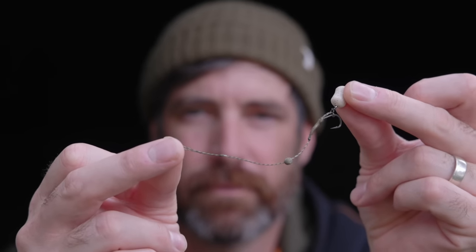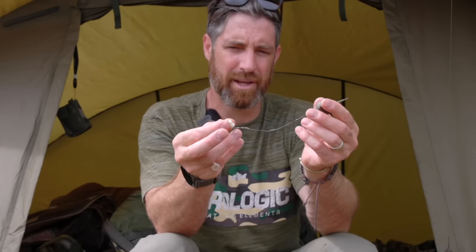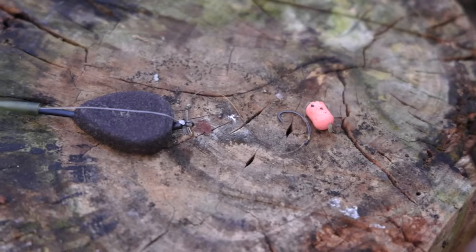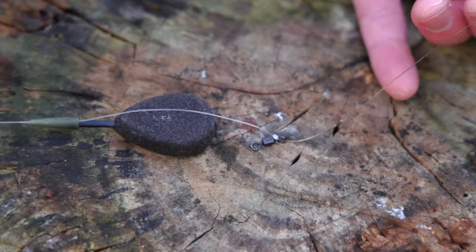This is the time to start experimenting with two to six inch rigs until you find what works for you on your lake, because every lake is different and every fish feeds differently as well. If you find you're losing fish, try lengthening your rig in your solid bag and hopefully that'll lead to fewer hook pulls. You can also fish drop-off inline systems to lose the lead, which takes it out of the equation and hopefully puts you in more direct contact with the fish, reducing the chance of a hook pull.